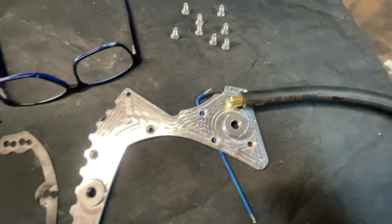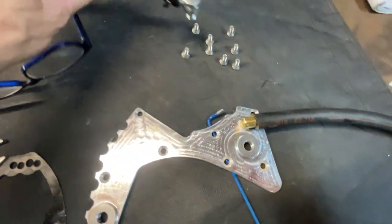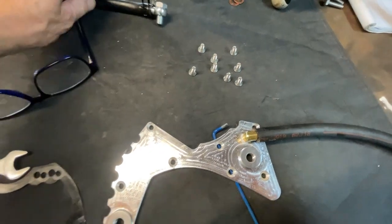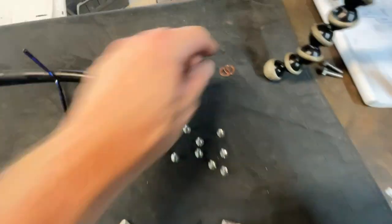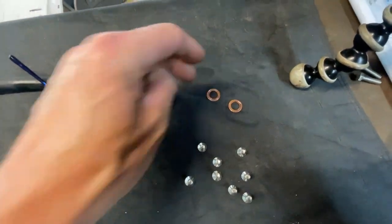I was tightening that when it was on the bike, so I'm going to put this pipe on while it's off the bike and I can get that a lot better. I reckon I might polish these washers up as well.